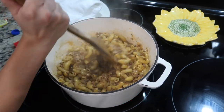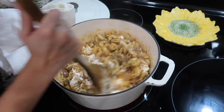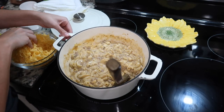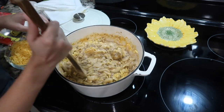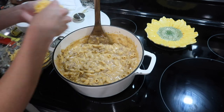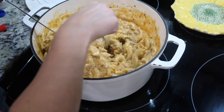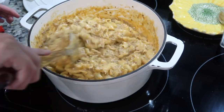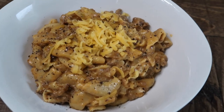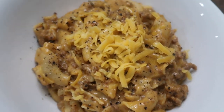Go ahead and stir in eight ounces of sour cream, half a cup of milk, and two and a half cups of freshly shredded cheddar cheese. I do want to mention that if you are not a fan of sour cream, you probably only want to add four ounces instead of eight ounces because you could really taste the sour cream in this dish. When finished, crack some pepper over the top and serve with a little bit more cheese.